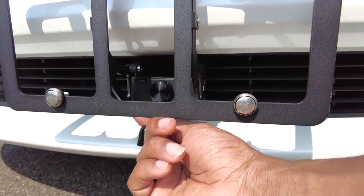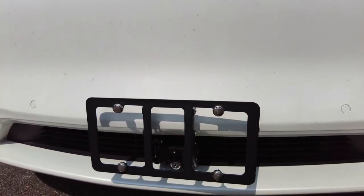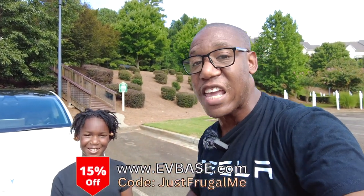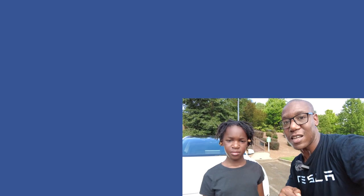Take the key out — now no one will be able to take this off your car because it is protected with the key. I'd suggest putting the key in your glove box. You can get yours and any accessory at evbase.com — 15% off when you use the promo code 'frugalme' at checkout. Check out more videos about your Tesla and your money. Subscribe and I'll see you in the next video!